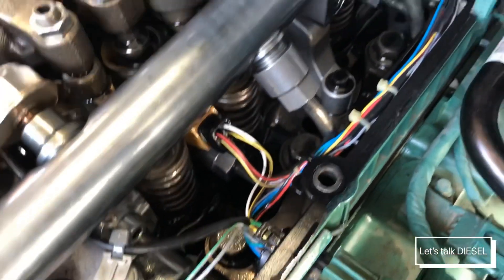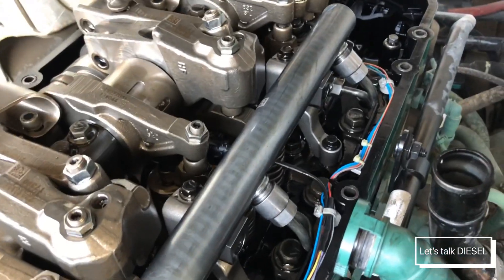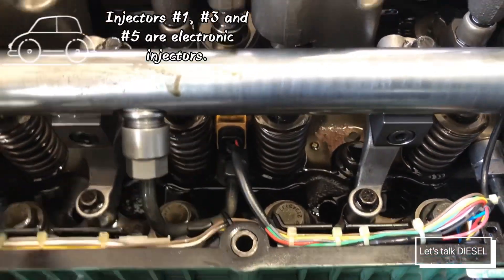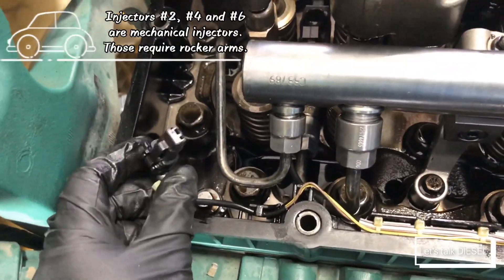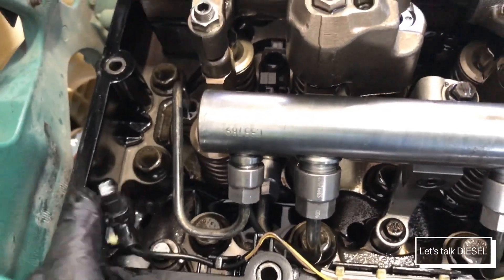That is the engine brake valve — you can see the harness going into it. As I mentioned, there are both electrical and mechanical injectors: injectors one, three, and five are electrical injectors; two, four, and six are mechanical injectors, which require a rocker arm.